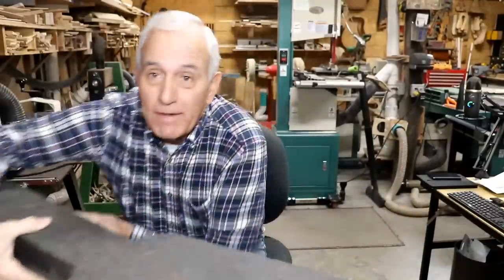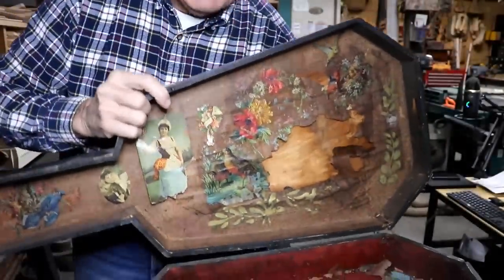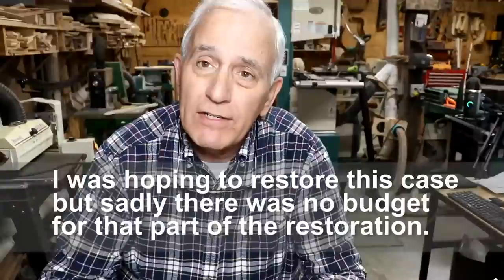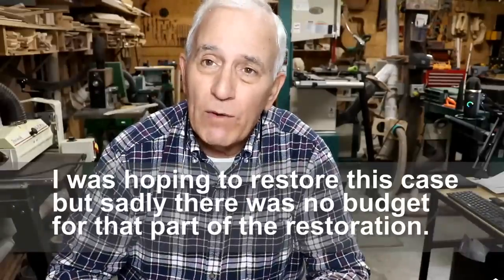The outside of the case looks neat enough, but look at the inside if you really want to see something cool — you can see the pictures and the Victorian era design. A lot of that stuff is falling out and laying in the bottom of the case. I've talked to the customer and he is okay with me putting it back to the original bridge. He's a little hesitant on the case since there's a budget on this. We're going to concentrate on the guitar, and if we get it done quickly and it's not into it big on cost, we may restore the case as well.